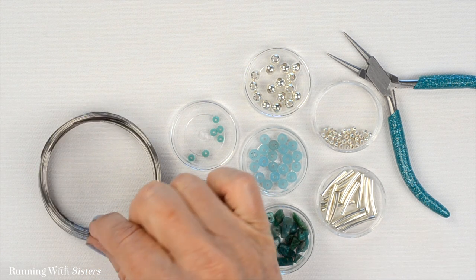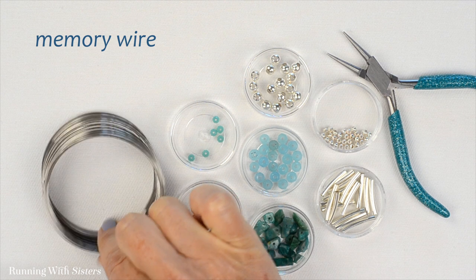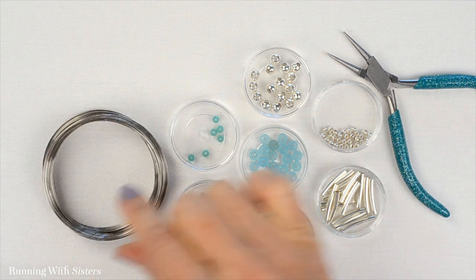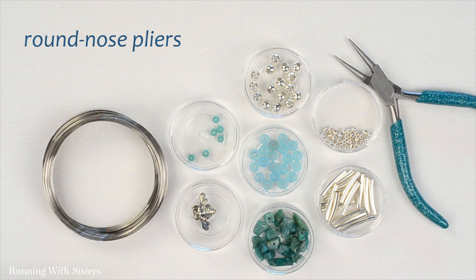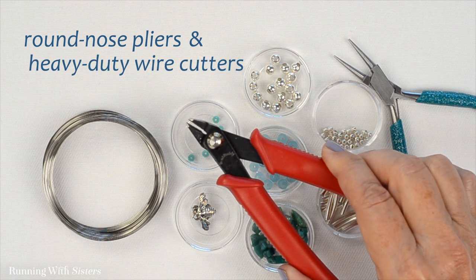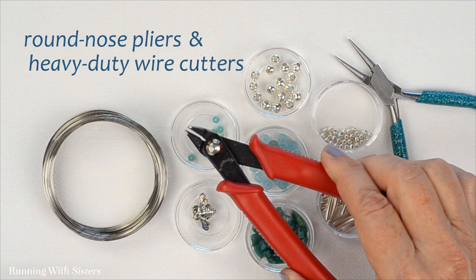We're going to put the whole thing together on memory wire, which is kind of like a slinky. We'll cut a piece of memory wire using round nose pliers to bend it and heavy-duty wire cutters to cut it. You won't want to use your good wire cutters for this.